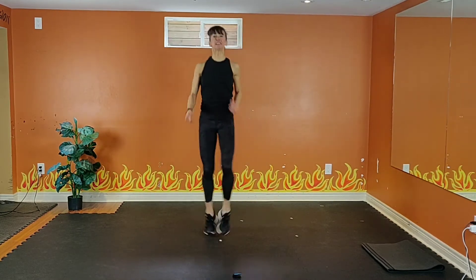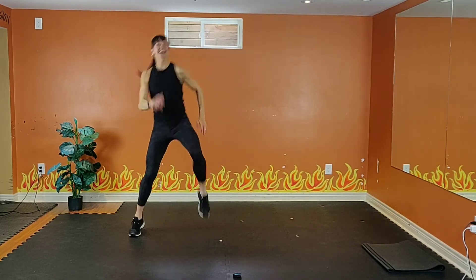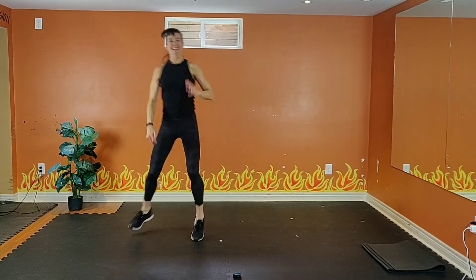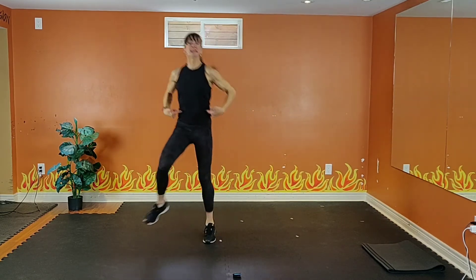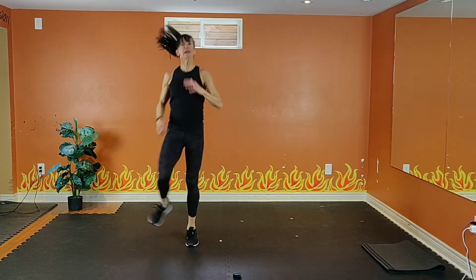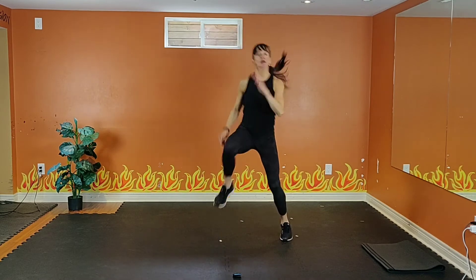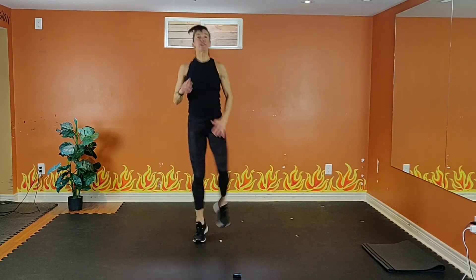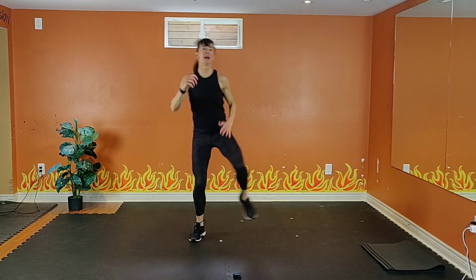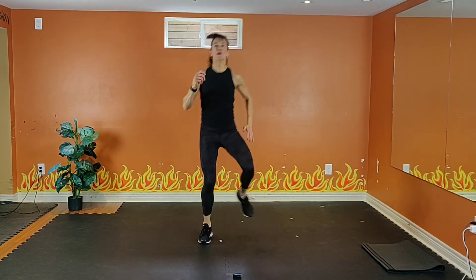Try and get them as high as you can. Exhale, inhale. Tummy's tight, shoulders back, spine is tall. Three, two, one. Last four — four, three, two, rest.